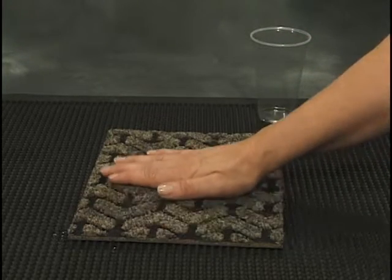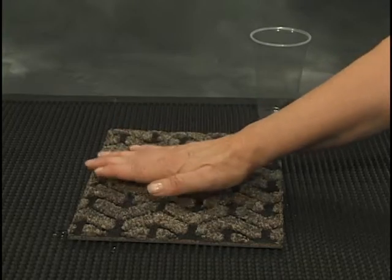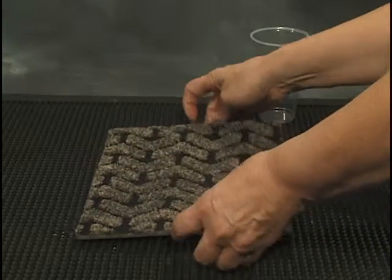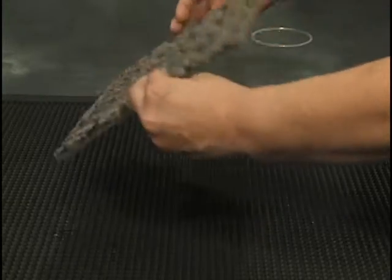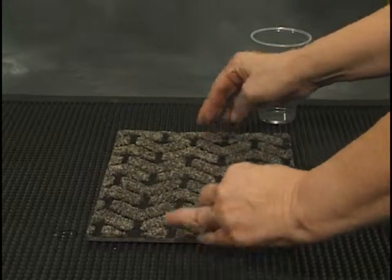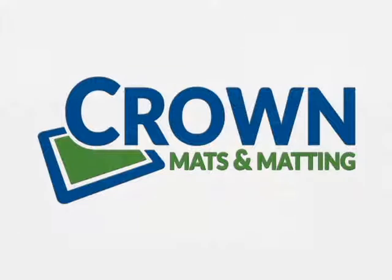Water collects at the bottom of the mat. This keeps it off your shoe and from tracking throughout the building. Be sure to outfit every entrance matting program with a properly sized crown wiper scraper mat.